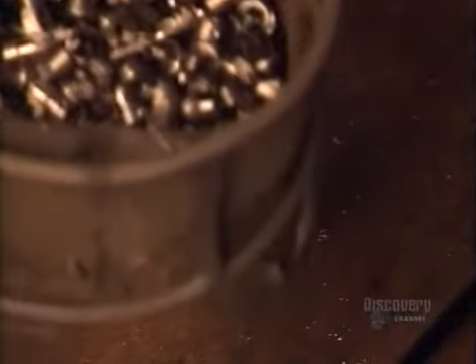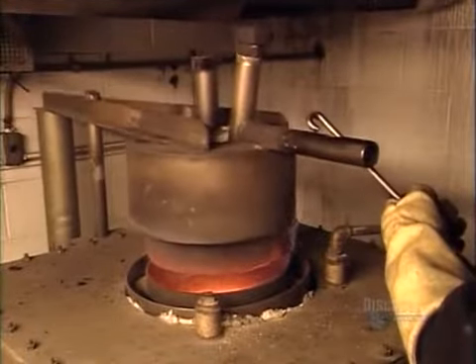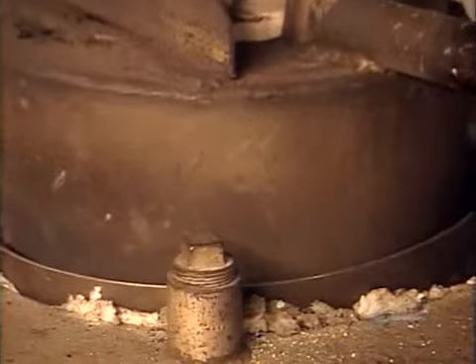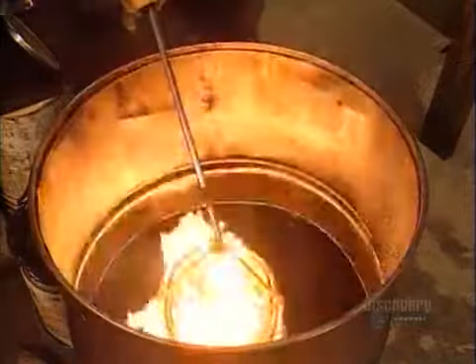Whereas the drills are made of a different type of steel that's already hard enough, the countersinks and plug cutters must undergo a heat treating process to harden — about 20 minutes in a fiery oven along with a secret recipe of chemicals. The intense heat, 955 degrees Celsius, transforms those chemicals into gases which then permeate and harden the steel.